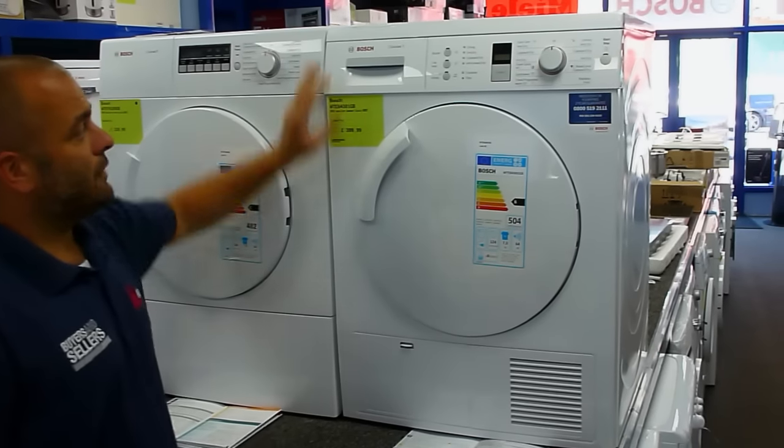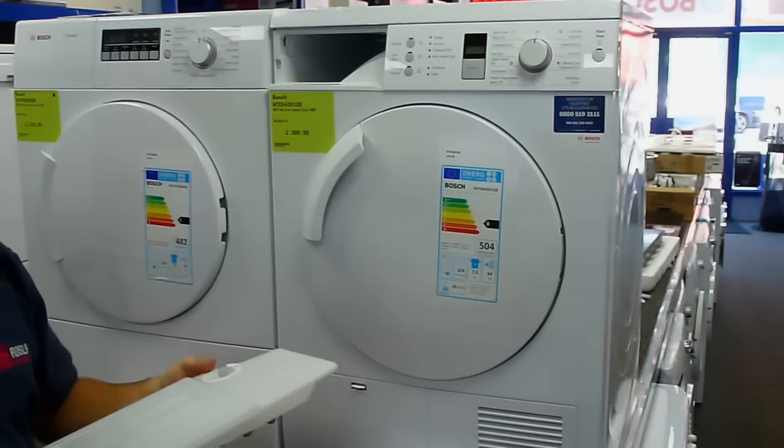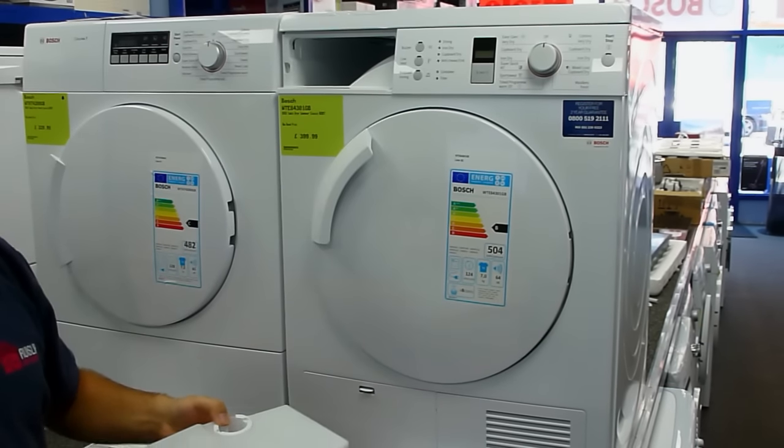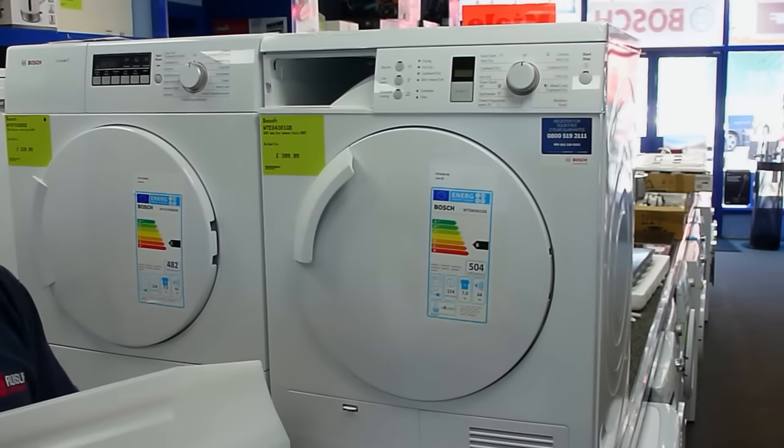Condenser tumble dryers have a vessel inside them somewhere where the water is collected, and when a light comes on at the front — usually 'container' or 'empty container' — you take this to the sink and you empty it out.